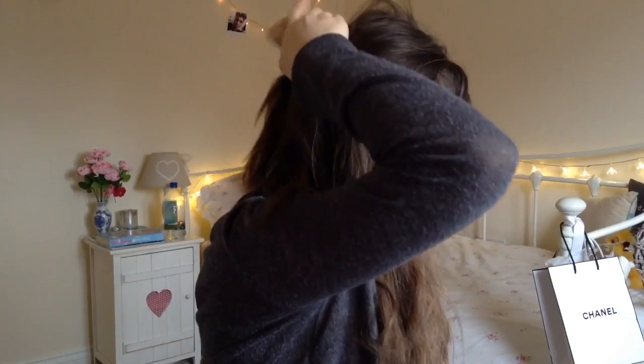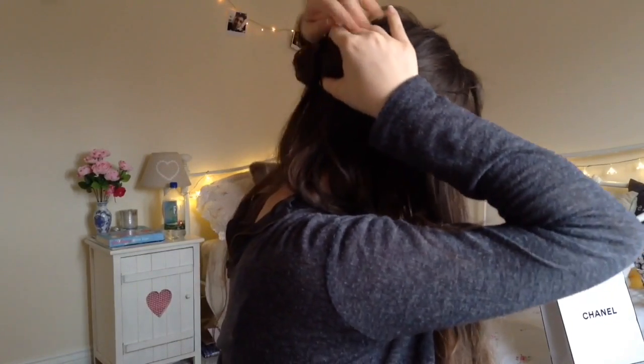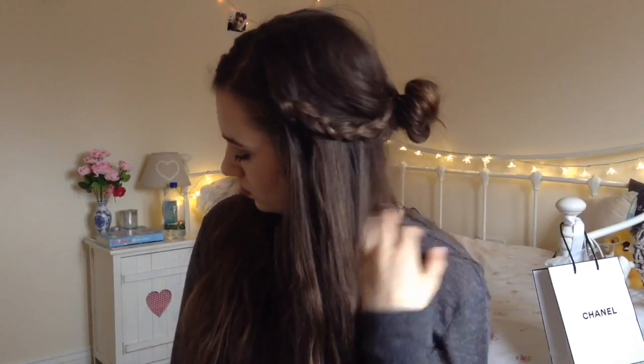I'm also going to take some other random sections of hair so the plaits incorporate into the style without looking too neat. Then wrap it around your hand to create a messy bun. You can mess it up and pull out random sections of hair, and that's basically the second hairstyle done.